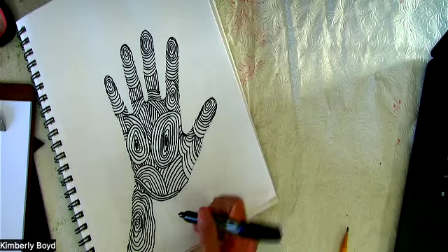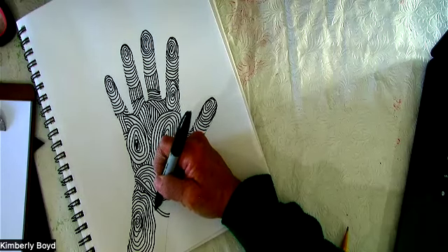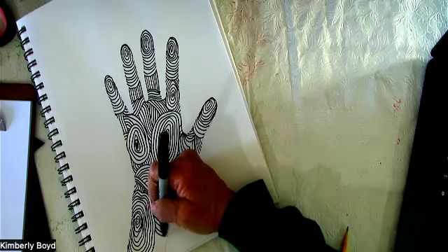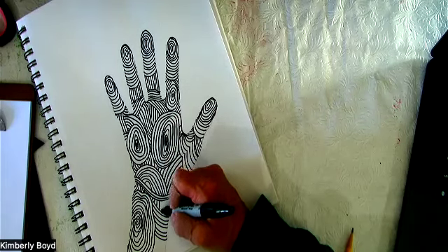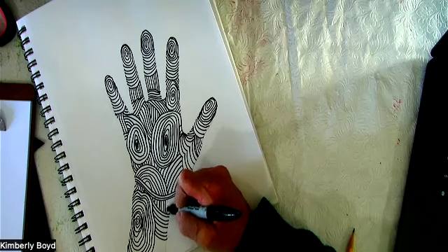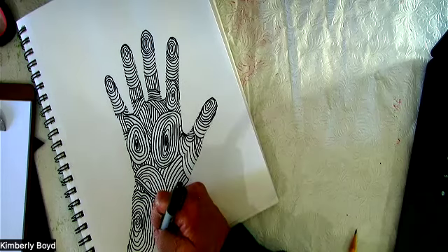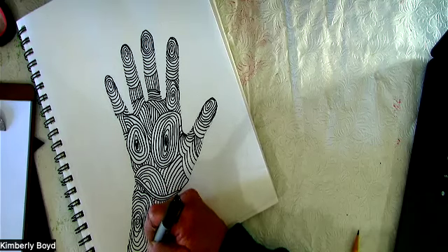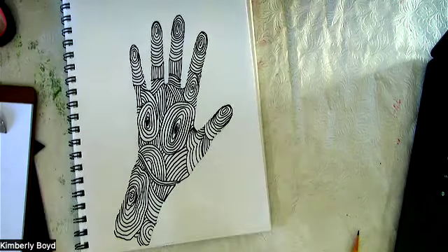I'm going to bring this up that way and then do some straight lines up. Don't worry if it crisscrosses over another one — all good. It's your doodle. And there we have it — my fingerprint hand.